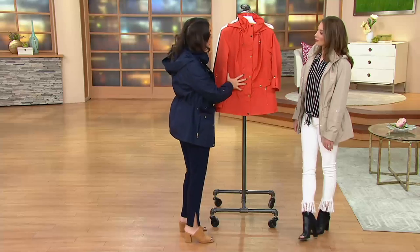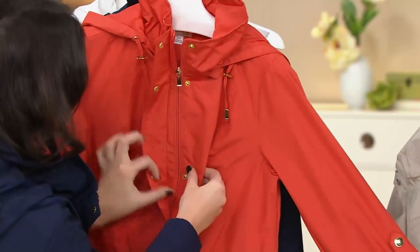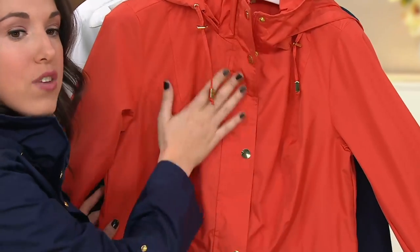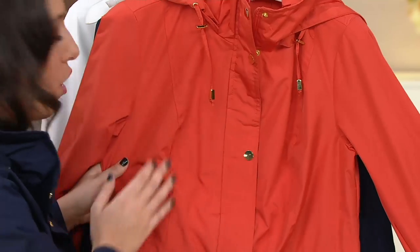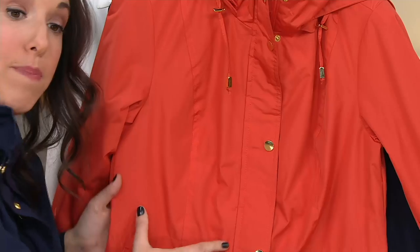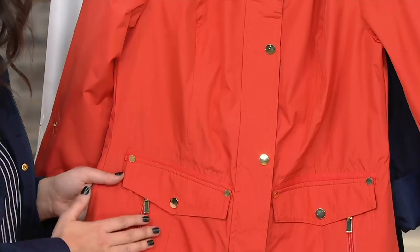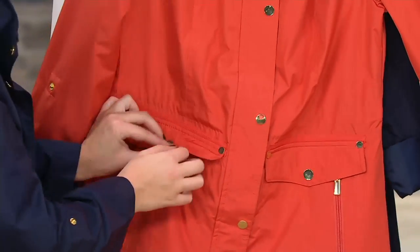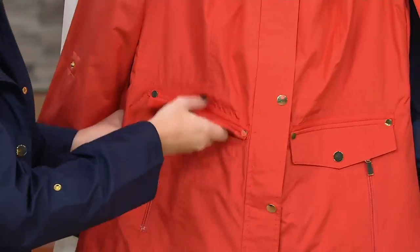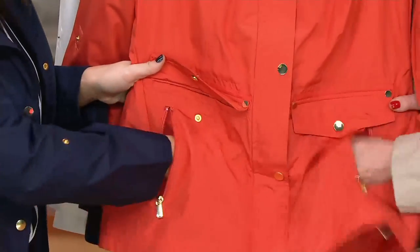Starting with the front: we're giving you snaps and a zipper, which is important because you get that extra coverage — zipped up and then snapped up to give you that really clean, polished look in the front. Princess seaming in the front and in the back just to give you a nice shape, and that anorak drawstring that cinches you in at the waist. I love the pockets because they're twofold — when you open this snap, you have a nice huge functioning pocket, and then in this zipper it's like another hidden pocket.